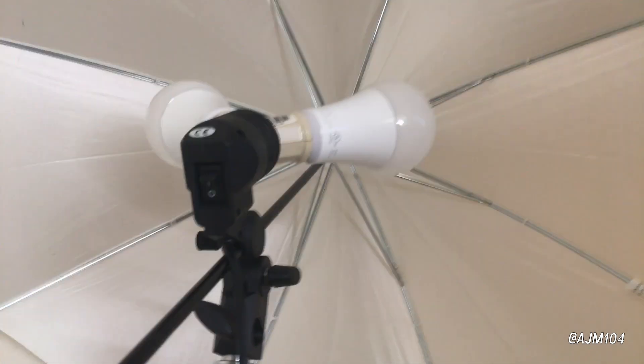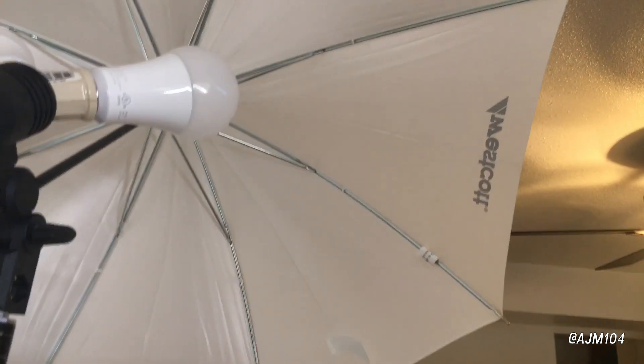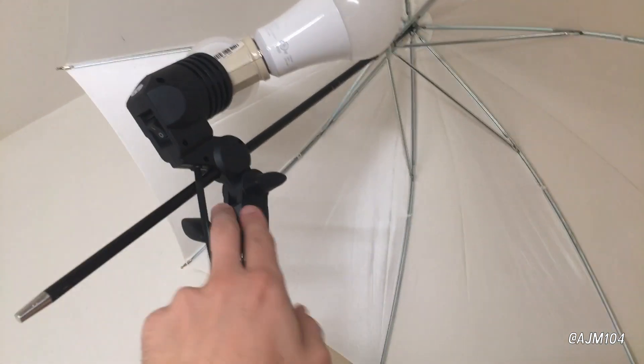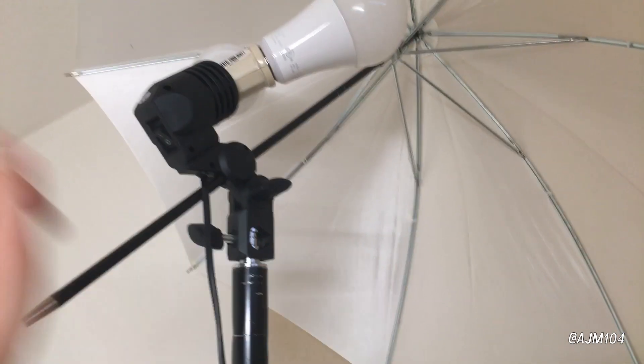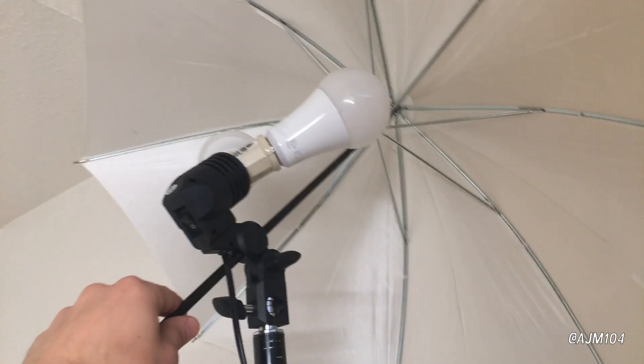You can get a socket splitter, and I have two LED bulbs rated at around 150 equivalent watts, which is pretty bright. It's not the most fancy thing, but you use this to pivot it, this for the light stand, and on the other side there's a knob to make sure the lighting umbrella stays in place.